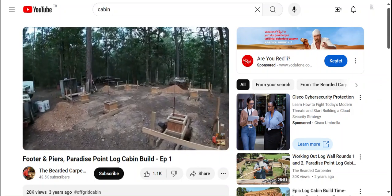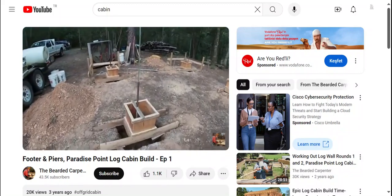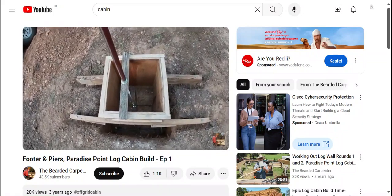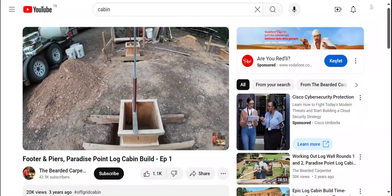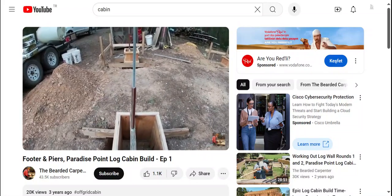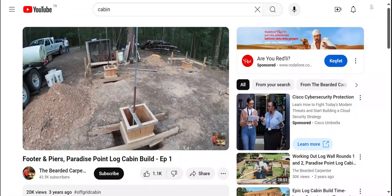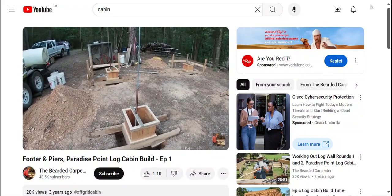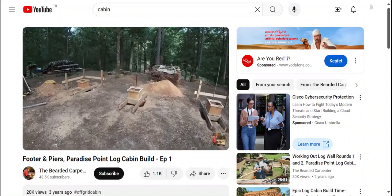Well, we are here at a place I like to call Paradise Point. We have everything ready to pour some concrete today. We got all the pier forms set, all of the steel is in the footings. We got our anchor rods in. I'd like to point out this little piece of water hose here — somebody made a suggestion to put a piece of garden hose over the threaded rod to keep cement off of it. I don't remember who you are, but I do thank you, and we're doing that here.